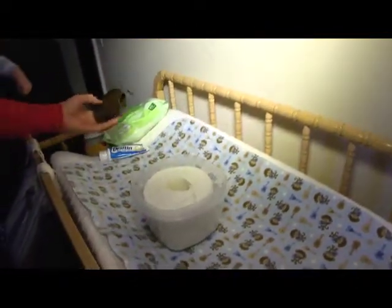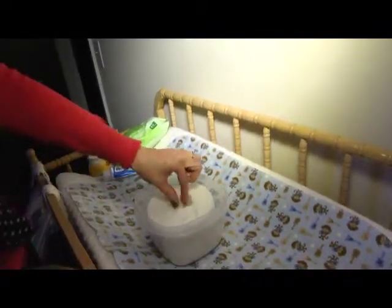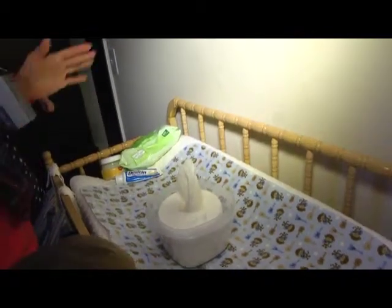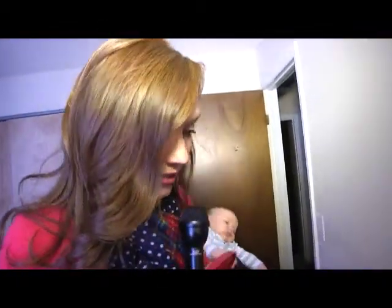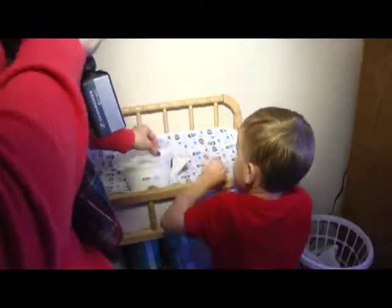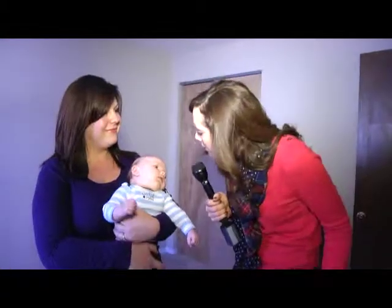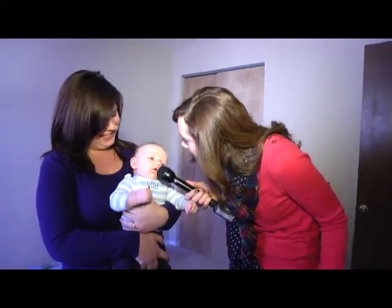Now you're supposed to pull the wipes from the center, just like a normal wipe dispenser. We used Bounty Select-a-Size, so hopefully they're just the right size. AJ's already got it figured out! We're going to let Melinda try it out on the baby — we're not going to get too involved, but we'll let her try it out and see how it goes. How are you feeling now that you're all nice and clean? That good, okay!